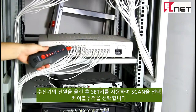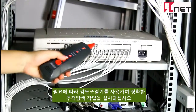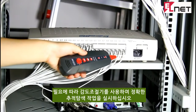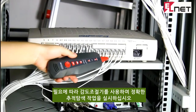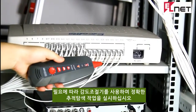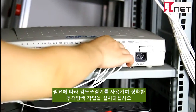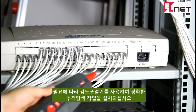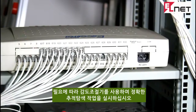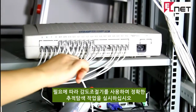We move the amplifier probe to another switch, adjust the sensitivity, and check cables one by one. At that point, we hear a clear and clean voice, and the scan indicator turns purple. Now let's unplug this cable and touch the other cables — there is no voice. So we can finally confirm this cable is the target one.